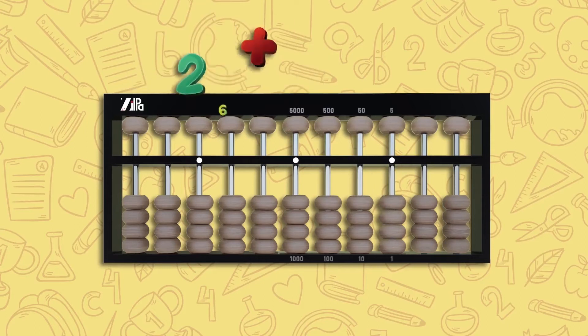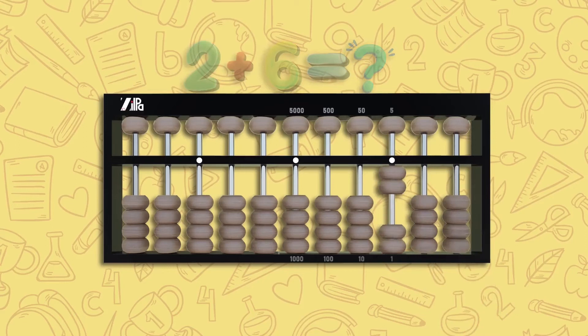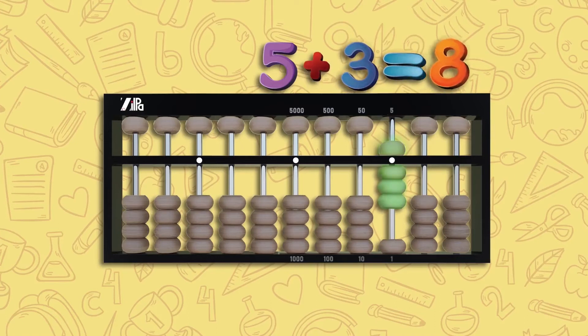Let's try two plus six. Move two lower beads up on the unit rod — this is two. Now to add six, move one upper bead down, which is five, and one lower bead up — this is six. If we now add all the beads in our unit rod, it is five plus three, which is eight.